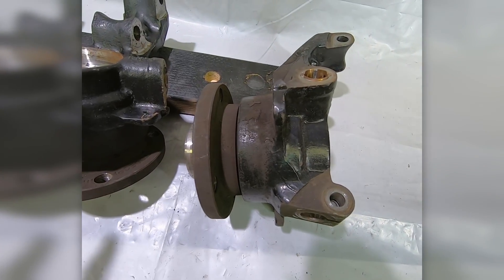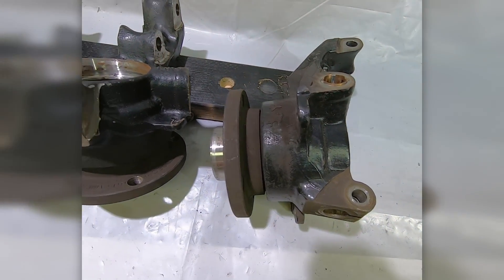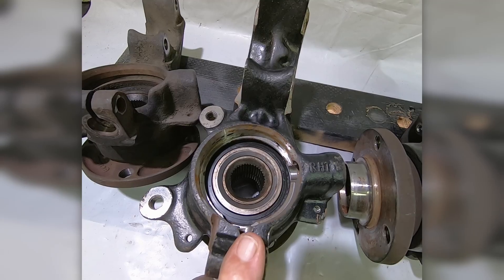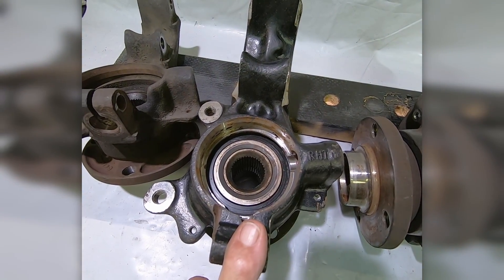These are my thoughts. If you want to see how to do this correctly and how to put the bearing in properly, you can go to my previous video and see how it's done. This is what I found — hopefully you don't find the same.